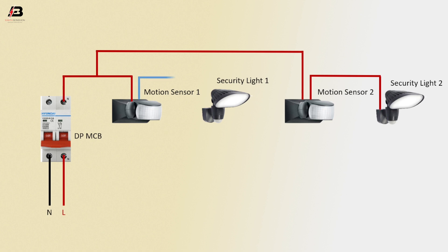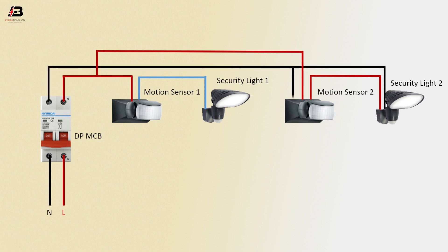Output connection from Motion Sensor 2 to Security Light 2. Output connection from Motion Sensor 1 to Security Light 1. Neutral connection to Security Light 2, Motion Sensor 2, Security Light 1, and Motion Sensor 1.